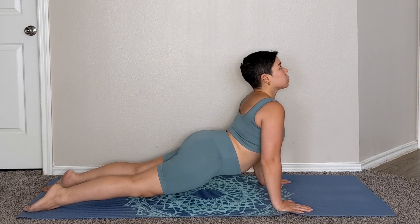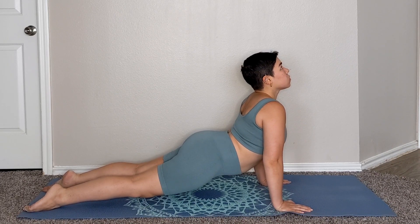So if you're looking for a yoga pose that can strengthen your upper body while also improving your confidence, this is the video for you. So let's begin.